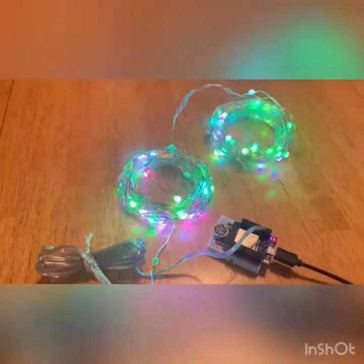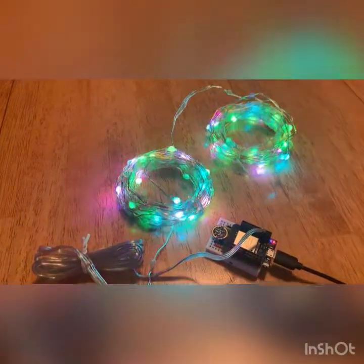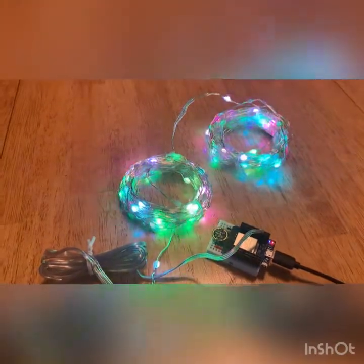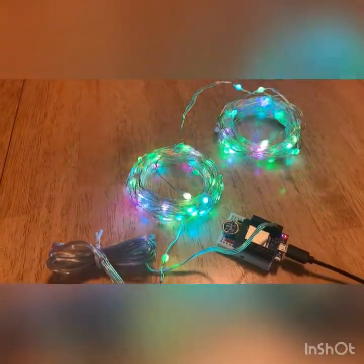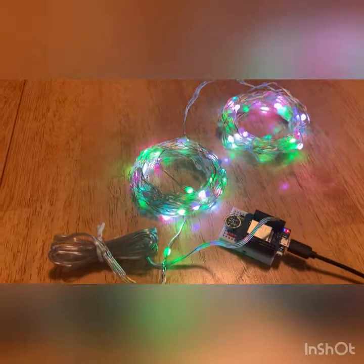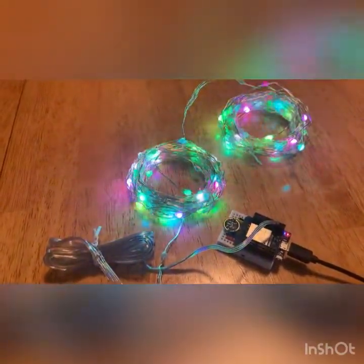Another difference between NeoPixels and these strings is the color order. With these lights, the color order is RGB, whereas WS2812 uses GRB — green, red, blue. So if you plug them in and your colors are off, just go into your settings and change the color order to red, green, blue.